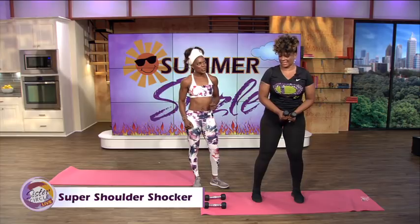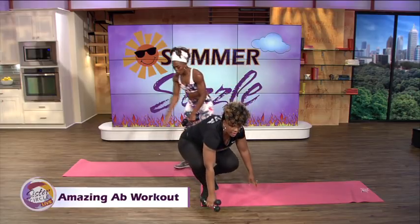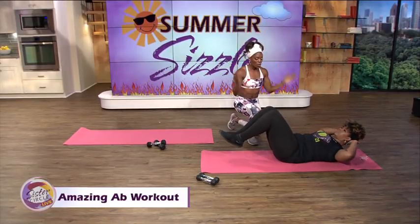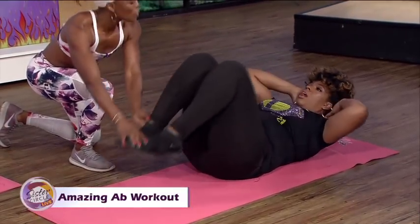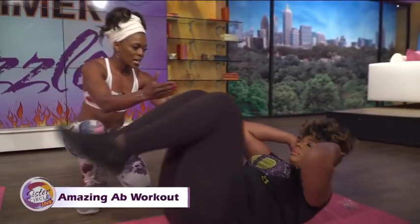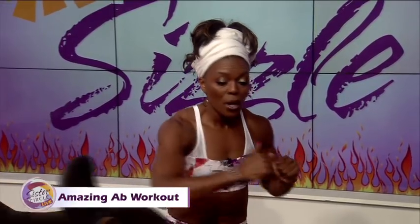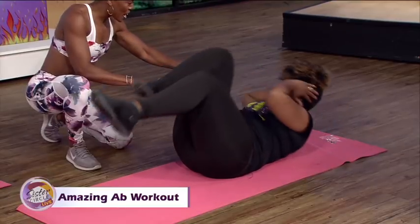Now let's go to the abs. We like abs in the summer. Lay on your mat, bring your feet down. Lay on your back, hands behind your head, bring your elbows to touch your knees, tuck in, and then tap your toes to the floor. 20 of those, and then after 20 you're going to hold for 20 seconds — that's when the burn comes in. Then go right into the bicycle. Multifaceted abs, core, obliques — everything. You feel it?